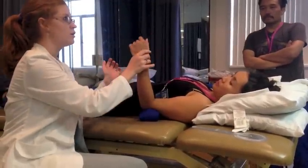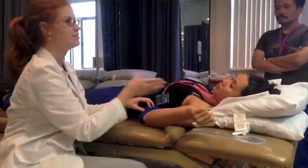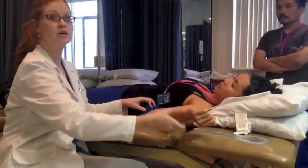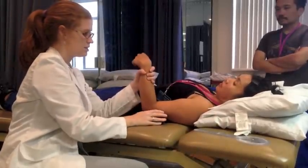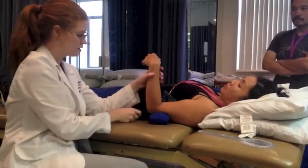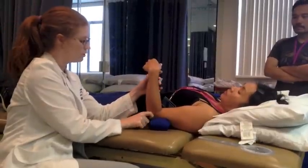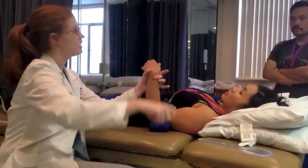Now I'm going to take her into lateral rotation, but what wants to happen to the humerus? It wants to abduct. So our stabilization is easy because the table is essentially stabilizing the humerus, but we don't want the humerus to abduct. So you're just going to hold on to the elbow a little bit to prevent it from abducting.